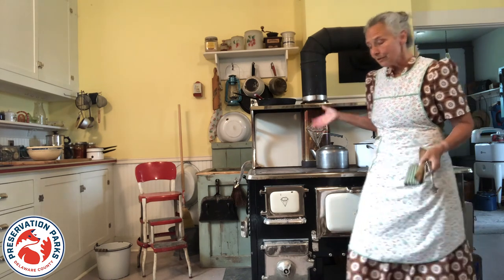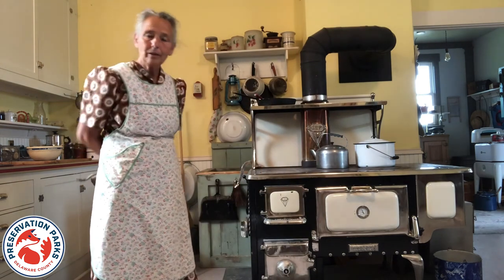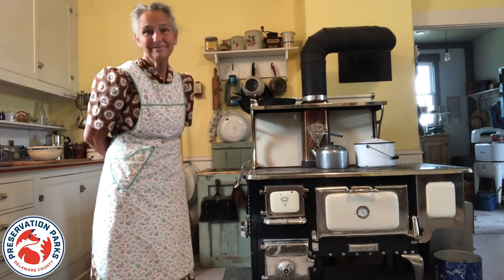So those are some of the features of the wood stove here at Gallup Farm. I hope you enjoy your visit today. Thanks for coming.